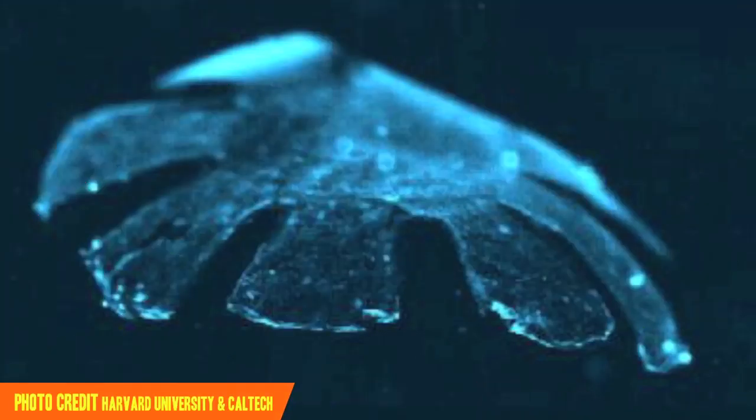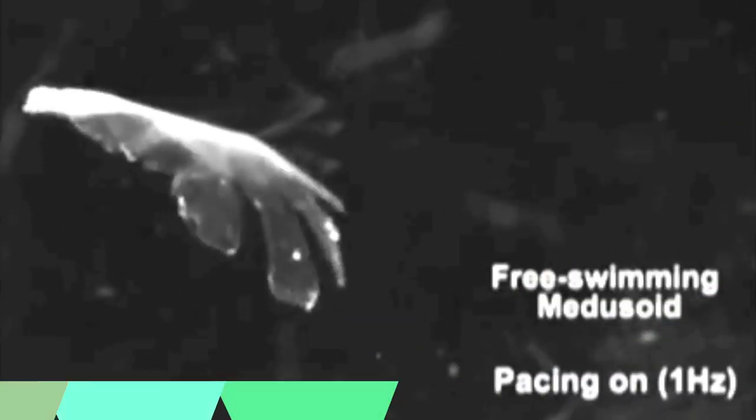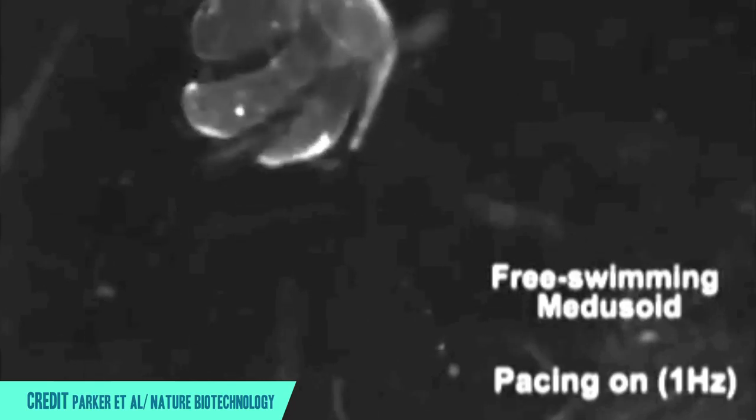This is known as tissue engineering, and it's one of the pioneering new fields in synthetic biology. Researchers used the small, simple moon jelly as a model for creating a flat eight-armed template out of flexible silicone. They then applied muscle cells taken from a rat's heart and grew those cells into real muscle tissue. When they dropped the fully developed medusoid into salt water and applied a small electrical current, it swam just like a real jelly, and recreated the same motions jellies use to wash food into their mouths.